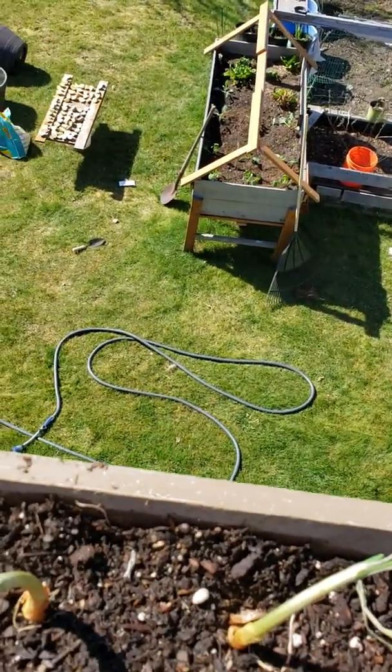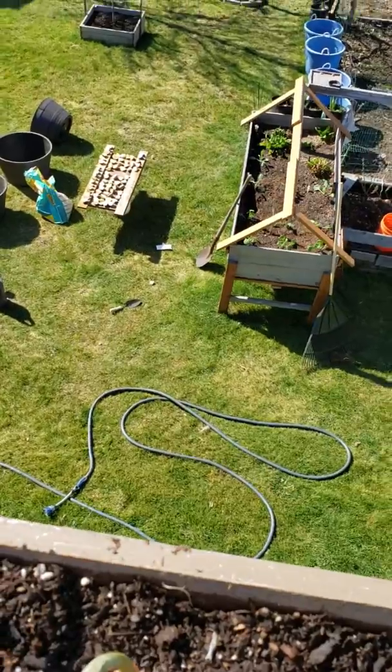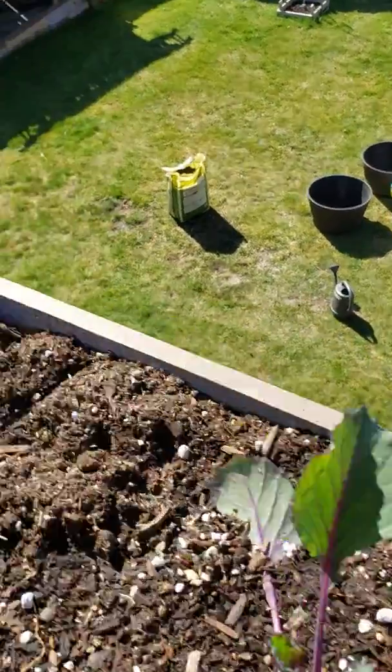That's about it for now. After I plant my potato starters, I'll let you guys know.